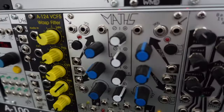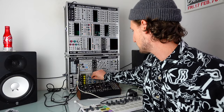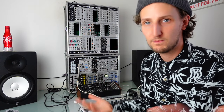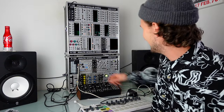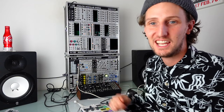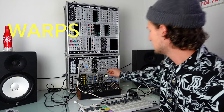Make Noise Maths — in this small system, having something that can be a slew limiter, a two-channel mixer, generate CV offsets, control other modules, and has logic functionality is essential. If you don't have a Maths, get one — it's the number one module in the universe. Terrarium Altar is another modern classic. It sounds great; I use it basically as a percussion module. It's so quick to dial in the exact kick sound you want for a patch and it's also amazing for cutting-through snare noises.